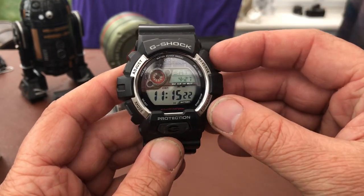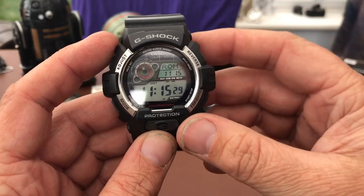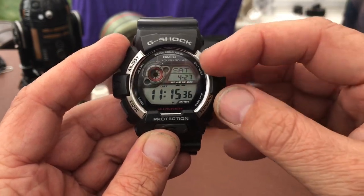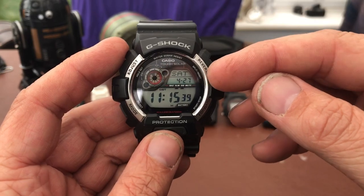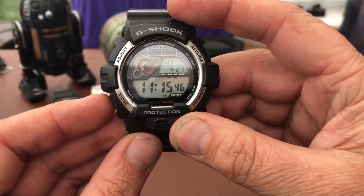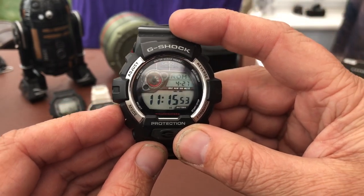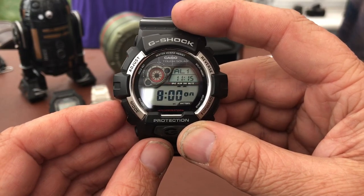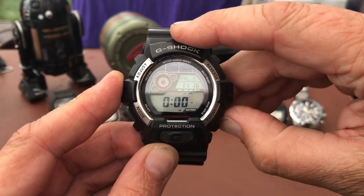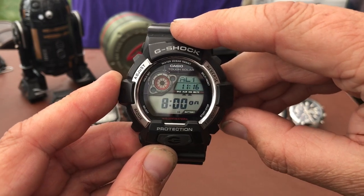So I'll just go through some of the functions quickly. As I said, nice big pushers on this. You've got your dual time there - I've got it set to Rome, which because we're in daylight saving time at the moment is actually the same time as where I am. And then you've got the day, the date and the month in there. You've got your world time where you can change from loads of different areas on the list. Then you've got your alarms - this has got multiple alarms - and you can scroll each one on or off, so alarm one, two, three, four, and then a snooze, the signal, and back to alarm one.